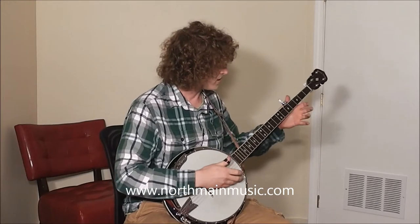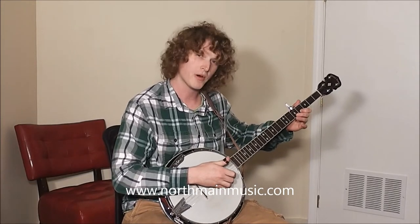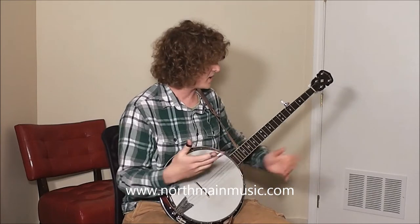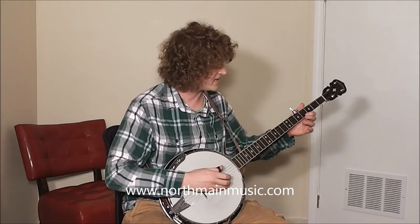So this is what I'm talking about. So obviously we have our hammer-on and our pull-off. And we can tie that into the banjo just like we can with an electric guitar. So this is what it may sound like.